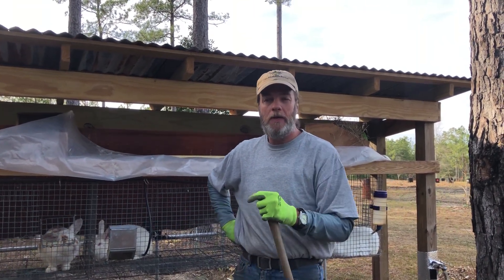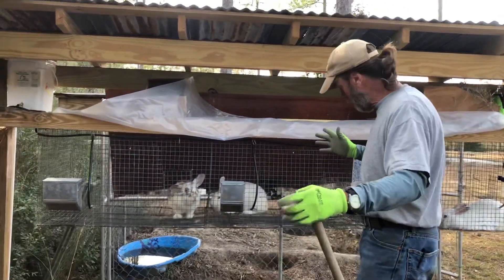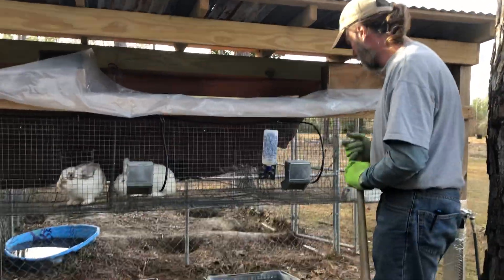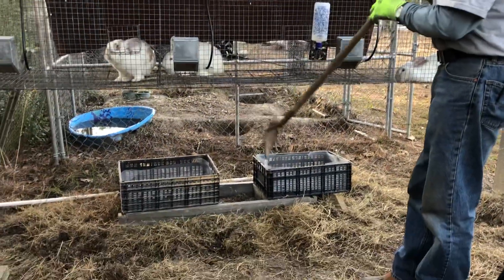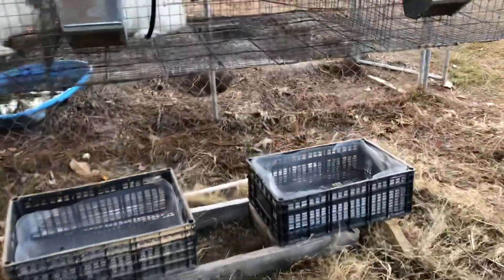Hey everybody, it's Dan, Scratch Made Homestead. I'm bringing you back to show you a little simple setup we got here. I hope it works, but I think we can catch all three of these with these two baskets.